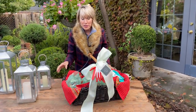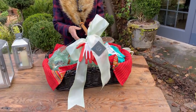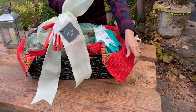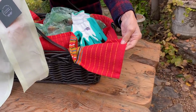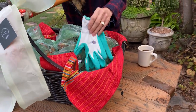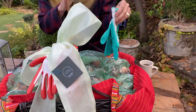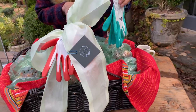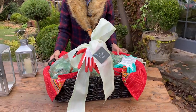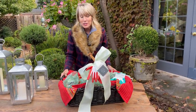I took them out of the box and put them in this basket for a specific reason. Number one, it just looks really, really pretty. I've lined it with some vibrant kitchen towels that make it look especially festive in colors I know she likes. I've added a couple of pairs of garden gloves because she is really trying to teach her granddaughter about gardening and planting bulbs, so I've put a couple of pairs in there for both of them. But I'm also putting them in this shallow basket for really practical reasons.